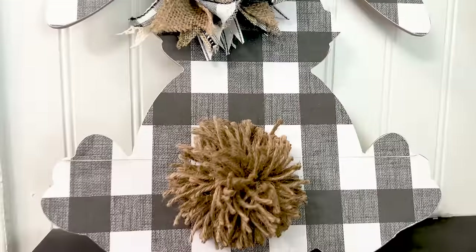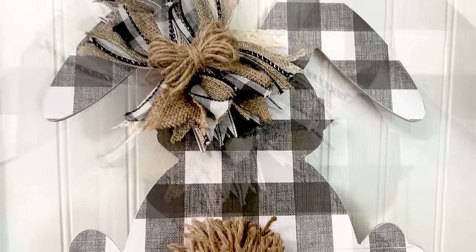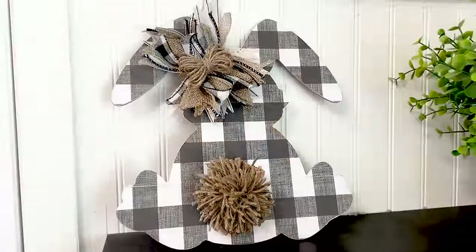And here is the finished plaid bunny rabbit — I guess he would be more of a neutral farmhouse style. I really like how this turned out and I actually made this as a gift for one of my co-workers.